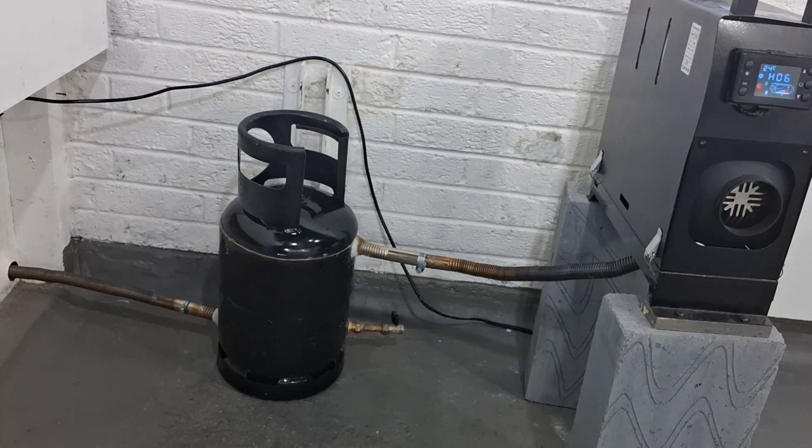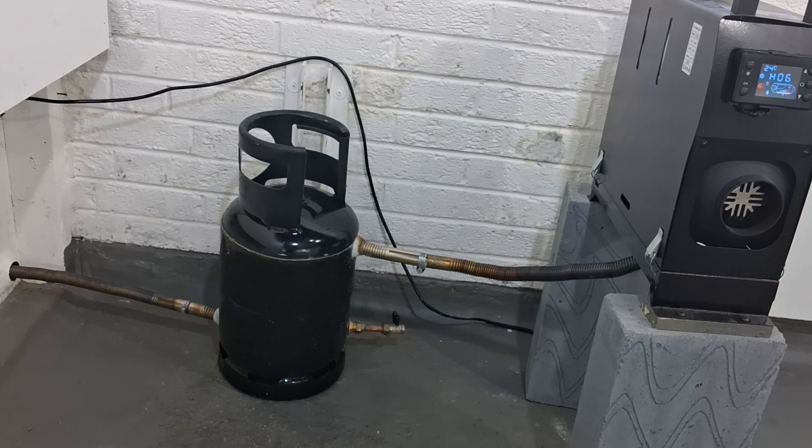Interestingly, the outlet pipe from the gas bottle is still cold - there's like a teeny bit of warmth but nothing really. It proves that the water is still taking all of the heat energy out even at full power.